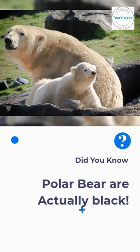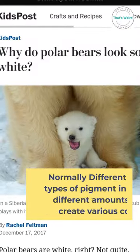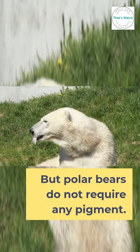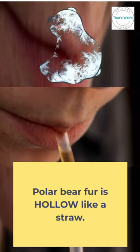Polar bears are actually black. Normally different types of pigment in different amounts create various colors, but polar bears do not require any pigment. Because unlike human hair, polar bear fur is hollow like a straw.